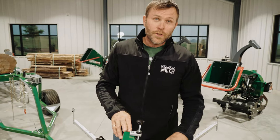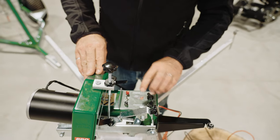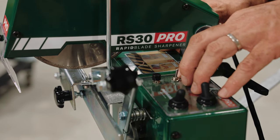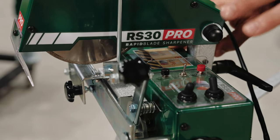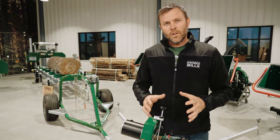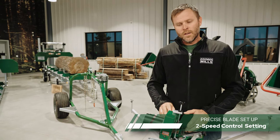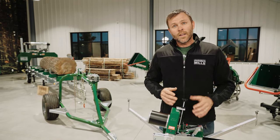Looking at the control panel, there's a toggle switch to turn on the grinding disc, a power on button that activates a red indicator light on the side, and a power off button. I want to highlight the low and high speed feature on the RS30 Pro. When designing it, we realized high speed was great for sharpening but made initial fine-tuning and precision adjustment challenging. By clicking into low speed, you can really dial in those first adjustments and get the blade running smoothly, then switch to high to get the job done.